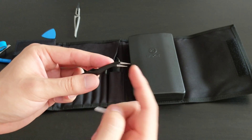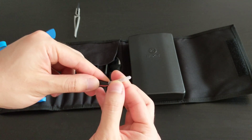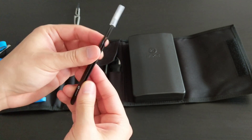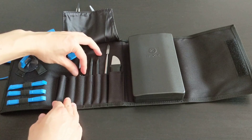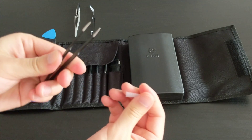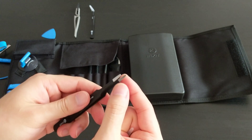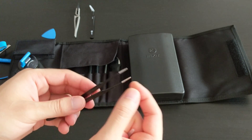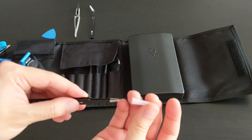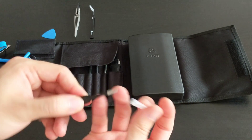They're all branded with the iFixit logo. These are some standard tweezers — quite sharp, which might be why they give you the plastic-tipped ones too. Feels very nice, very high quality. The next set of tweezers has ridges or teeth on the inside, so probably for picking up larger things.